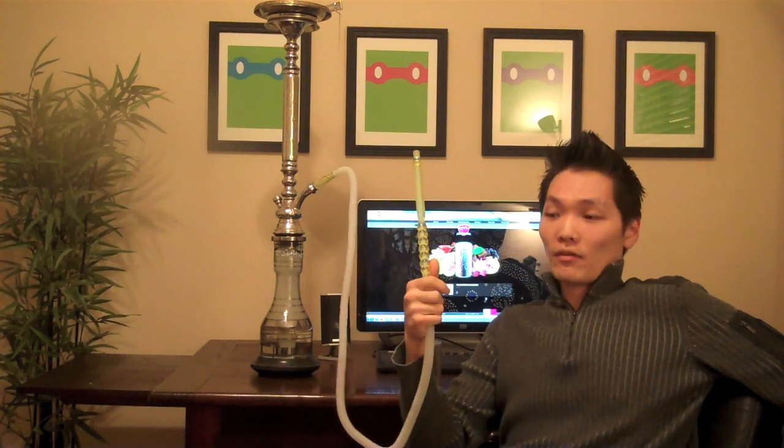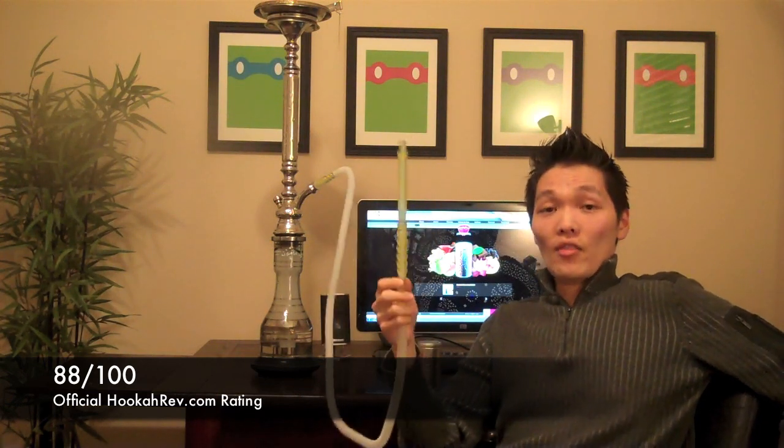Overall, this is a great flavor. Hookahrev.com rating — we're gonna give this one an 88 out of 100. Enjoyable, check it out. TheHooka.com seems to have the best availability for all Hookahfina products.